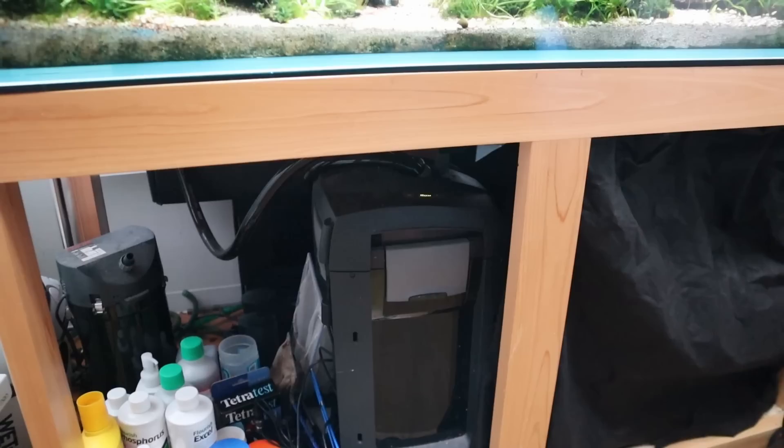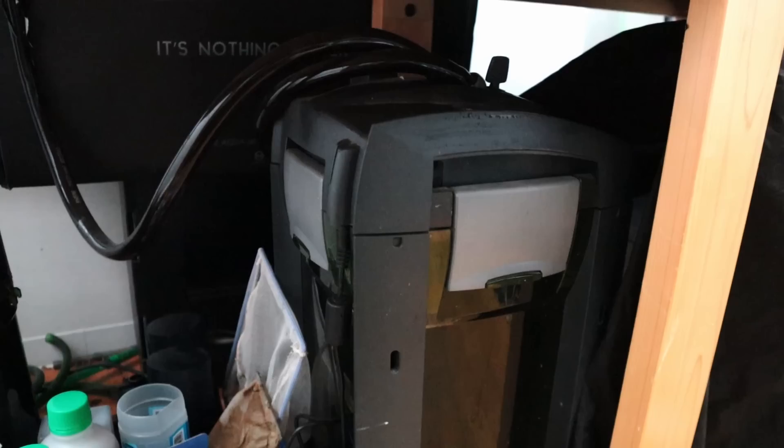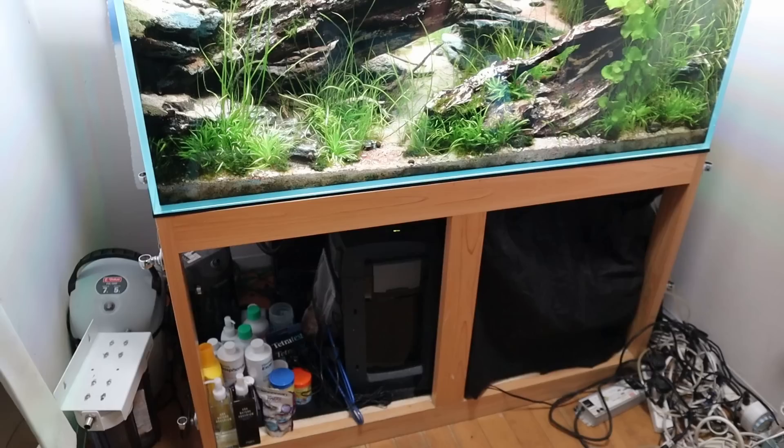You can see the flow — that's the flow right there. I think this is the minimum spec you need for a tank this size that's going to be a contest tank. Very good flow; I've never had issues with this filter, though I'd like another one. You can never have enough.